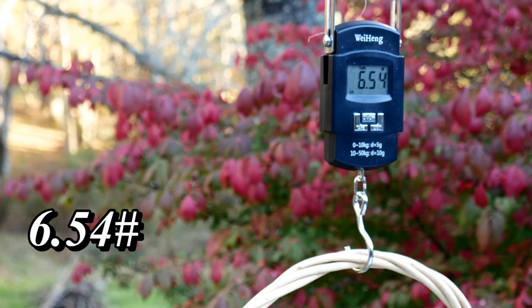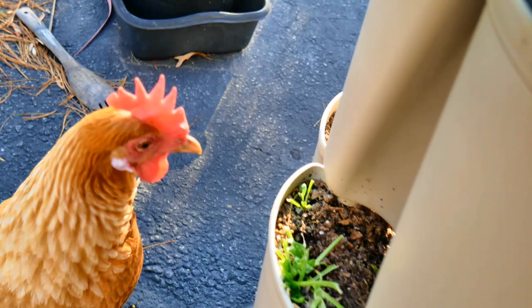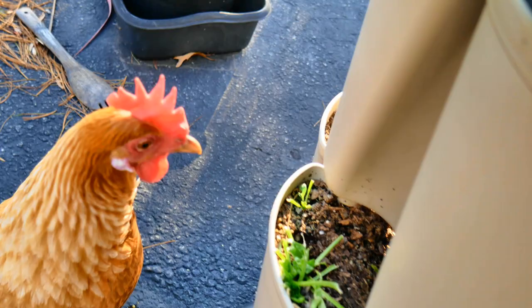My chickens — I let them out if I'm in the yard, but they have found my planters to be quite tasty and I had to shoo them off. They ate all of the spinach off of my bottom tier, those rascals. So 28 pounds for this one, and so part four is a total of almost 54 pounds of peppers — really happy about this.